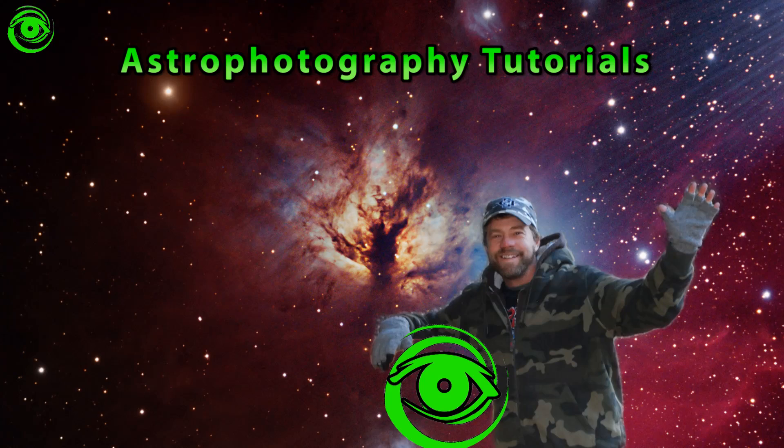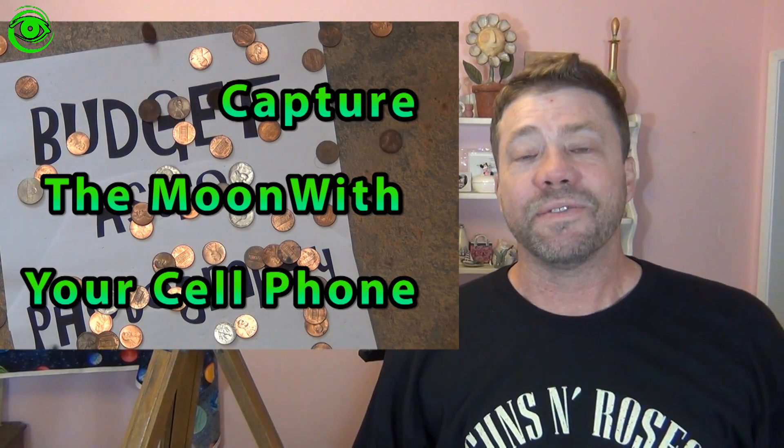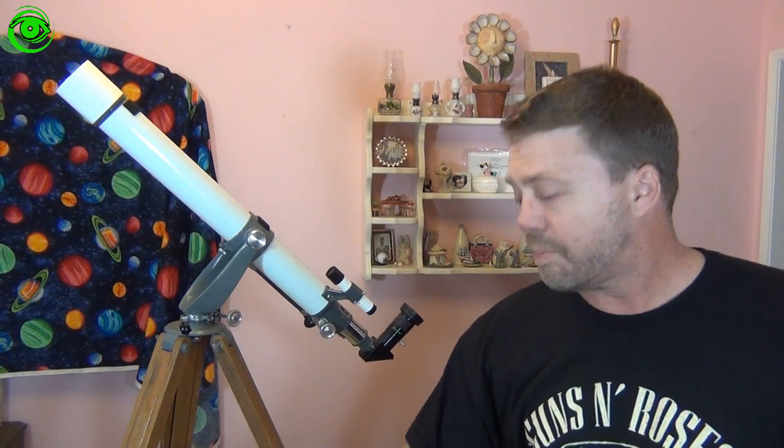Hello, my name is Doug Hubbell and welcome to Astrophotography Tutorials. Today I'm going to talk about budget astrophotography. You don't have to spend a lot of money to get started in astrophotography, and one of the least expensive ways is to just use your cell phone and put it on a cheap old telescope.